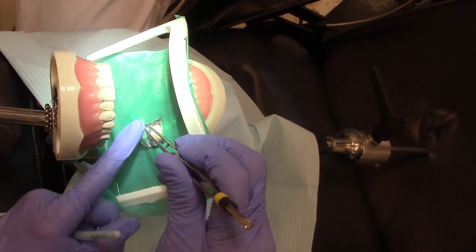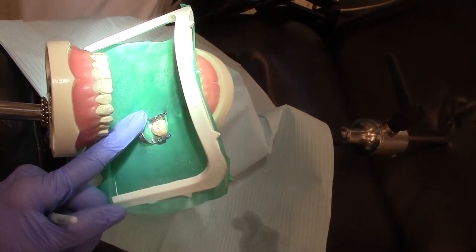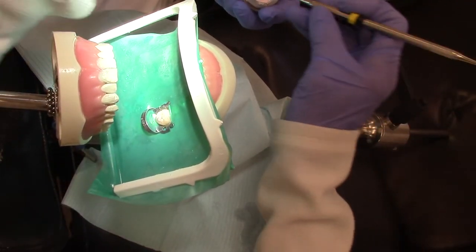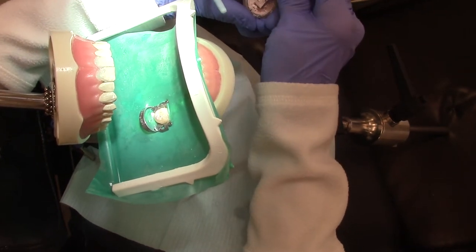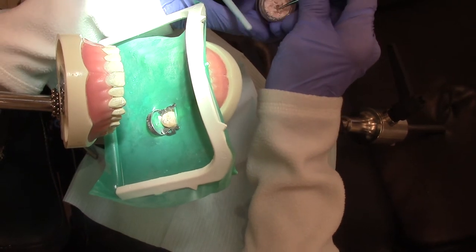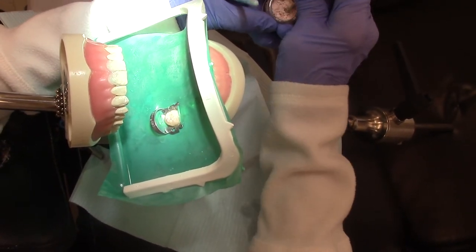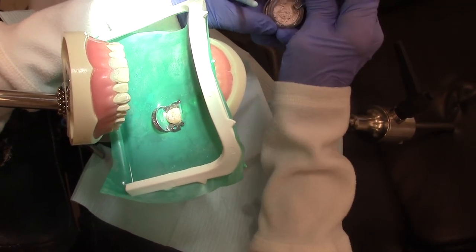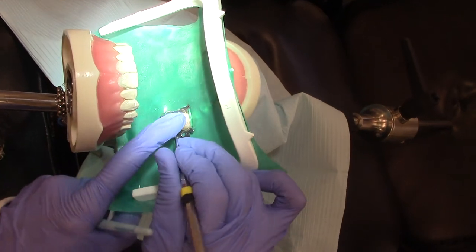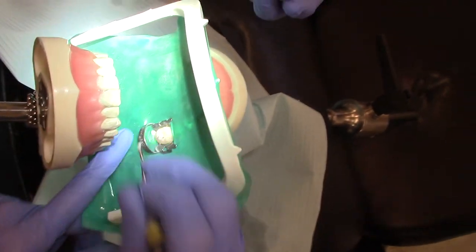Our next step is to put in a cotton pellet. We would put our cotton pellet inside of the tooth, and then we will put in cavit, composite, or amalgam — it just depends on what the doctor uses. This cavit is dried out and doesn't want to come out of the tube, but we would take our cavit, composite, or amalgam and pack it down inside of the tooth.